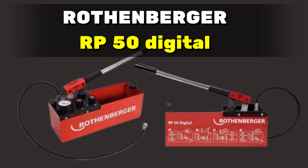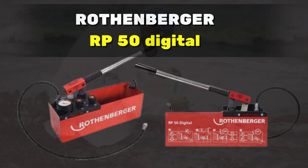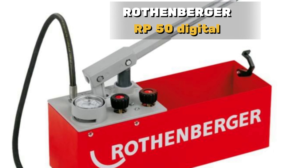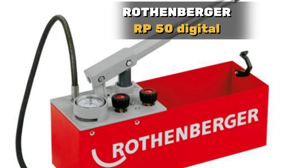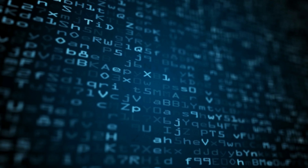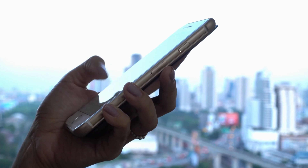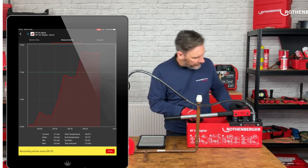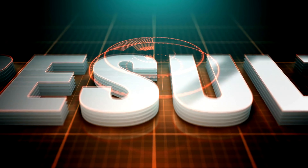Testing water supply systems just got a high-tech upgrade with the Rothenberger RP50 Digital. It's like a pressure-testing wizard, giving you all the data you need on your smartphone. This digital tool takes pressure testing to the next level, making it easier than ever to deliver accurate results.